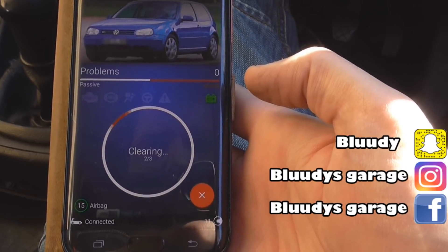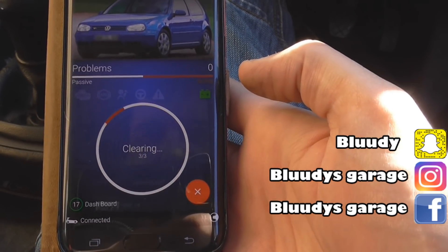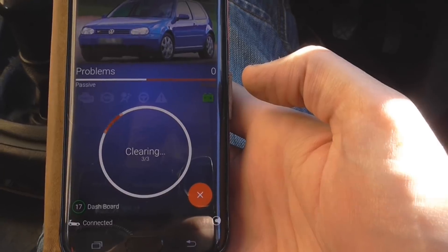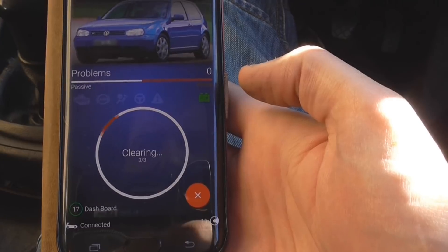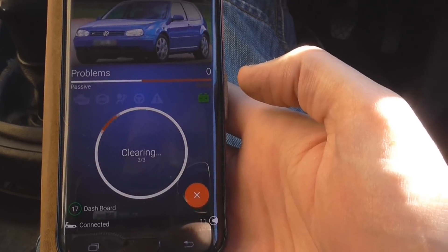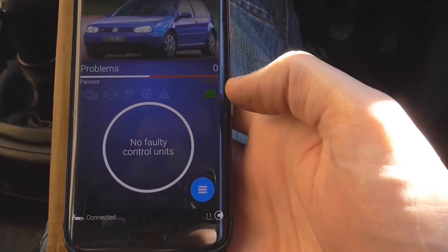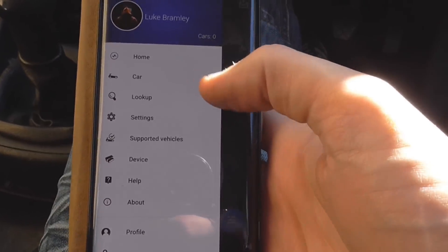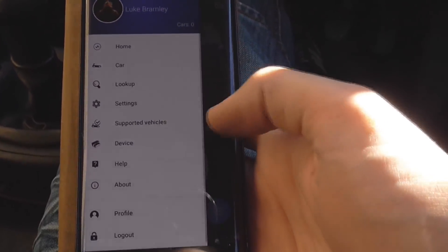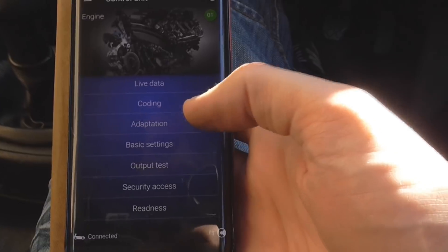I don't even know how we're going to get into the programming yet. Let's go to the top — home, car, lookup, settings, supported vehicles. So what else can we do from here? Coding. Adaption. I have an activation code, so I am going to activate my device.